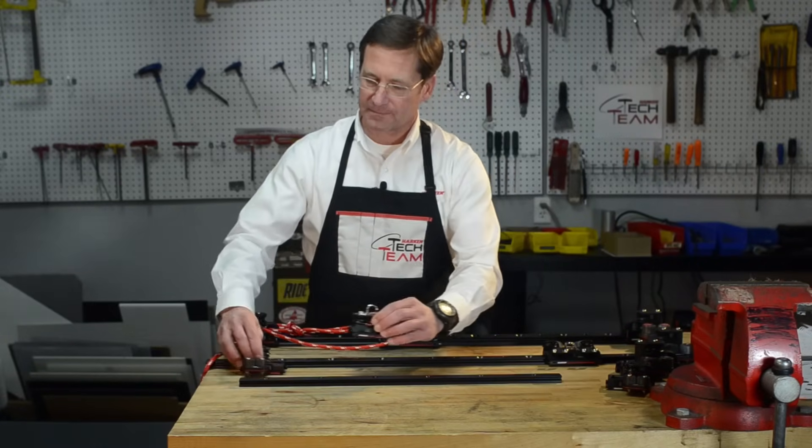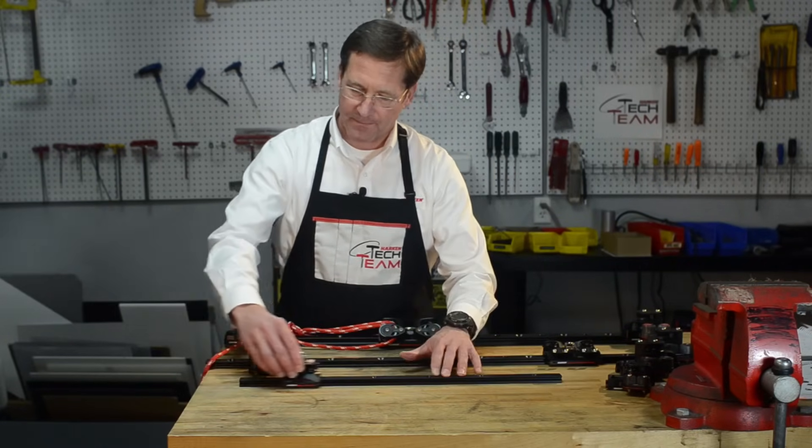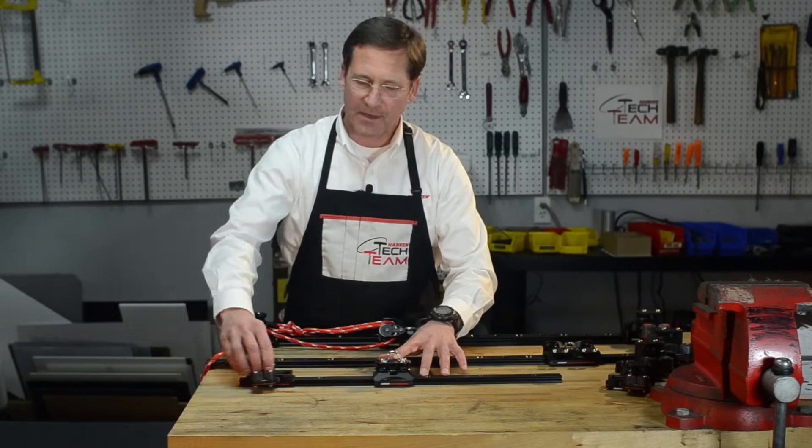Small boat traveler systems are for boats 20 to 28 feet. Consists of a car and a pair of end controls.